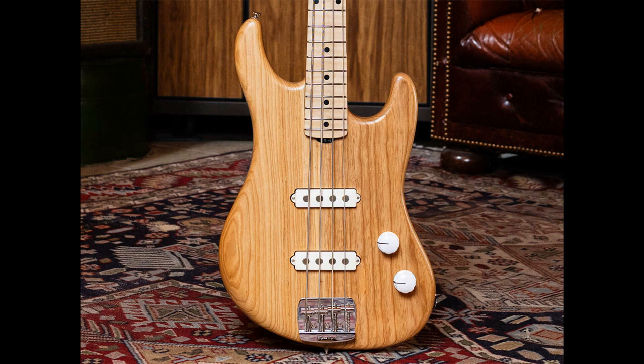Ernie Ball Music Man fires out the Joe Dart 2 with a focus on live performance. Welcome to Music Gears, where we bring you the latest info on new music instruments, software, and other gear from around the world. Ernie Ball Music Man has launched the Joe Dart 2, its second signature bass for the funky and furious Wolfpack bass player.